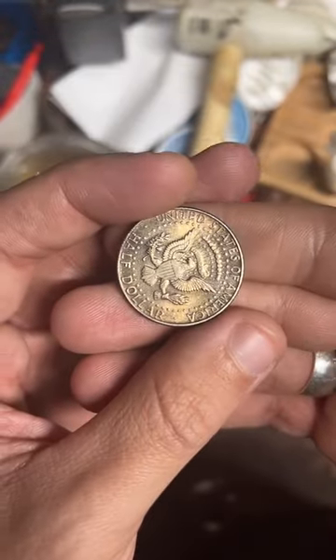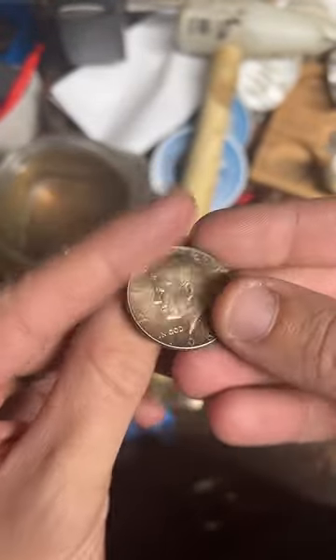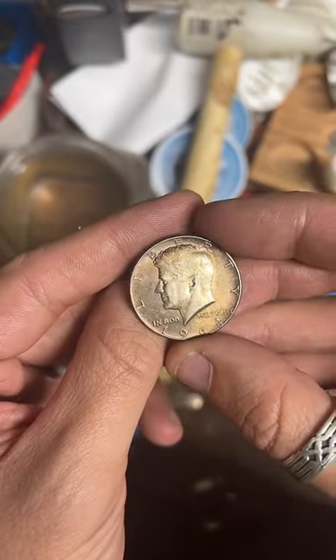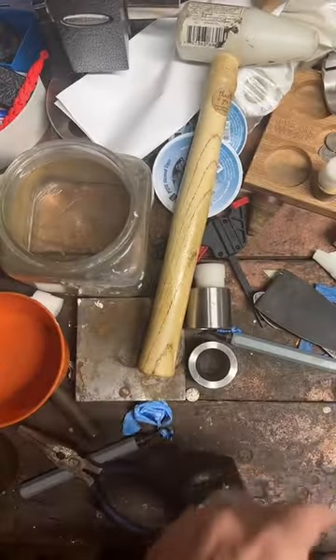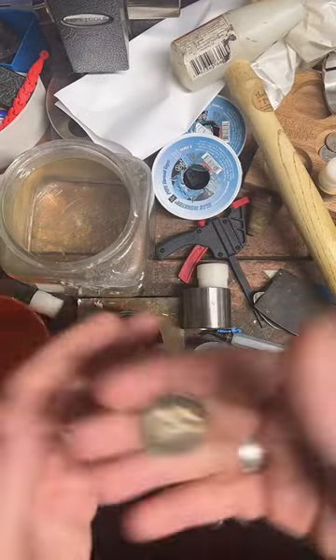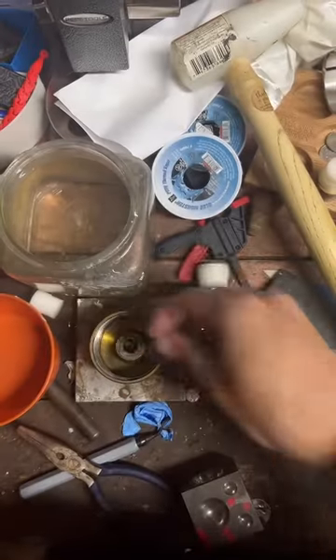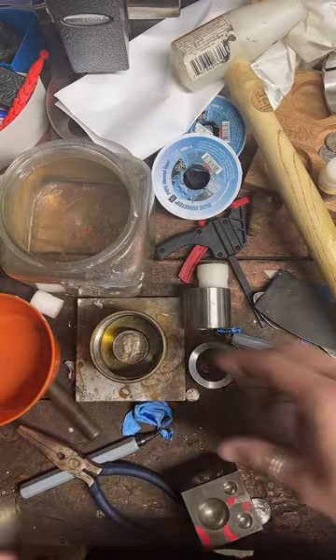We're going to make this into a ring. So if you want to hang out and watch, sounds good to me. First thing we've got to do is punch a hole in it. If at any time during this live you have any questions, feel free to put them in the chat. Let's punch a hole in this.